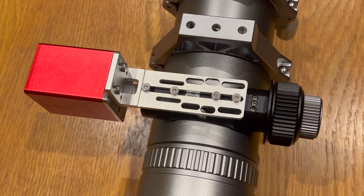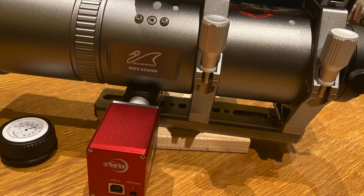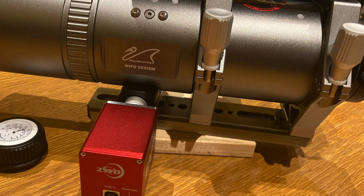Just note that once you've attached your EAF, the scope won't sit on the dovetail plate on a flat surface anymore, because the EAF is lower — so you'll need to rest it on something.